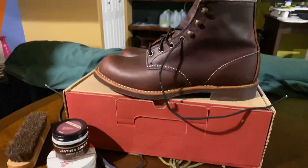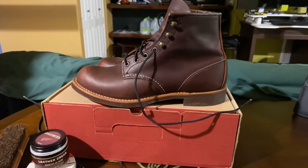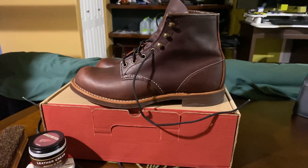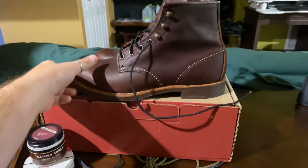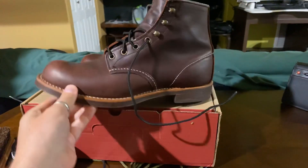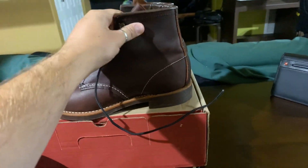Hey, good evening YouTube. Oleg here with another boot review tonight. Tonight we're going to talk about Red Wing Style 3340, which is the Blacksmith in Briar Slick leather.